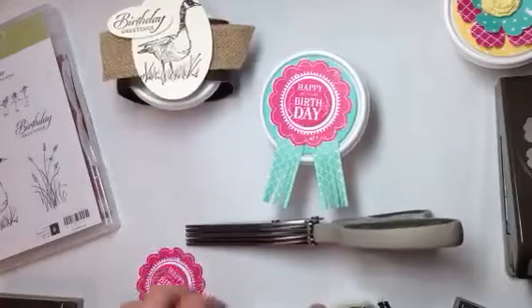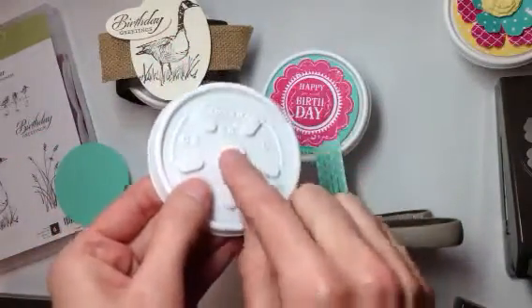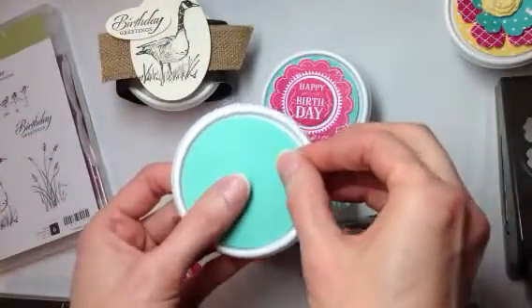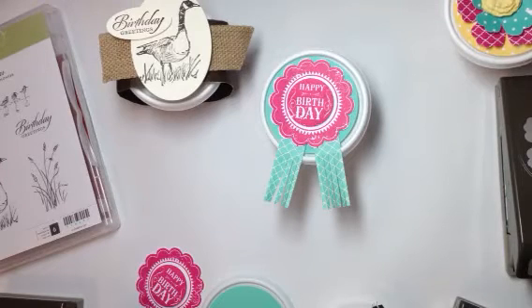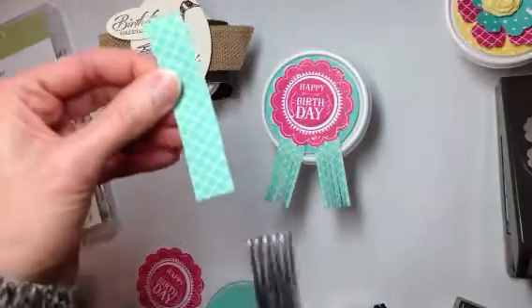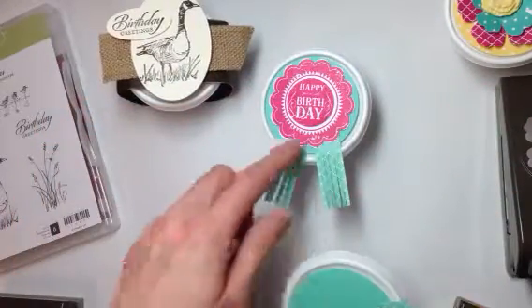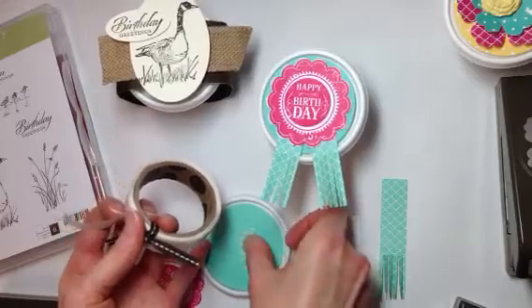The topper was made from a two-and-a-half inch circle punch in Coastal Cabana. I stuck a little dimensional in the center so the punched piece would have something to adhere to. Then I used our new fringe scissors — also in the Celebrate the Everyday catalog on page 31 for $9.95. I took some Coastal Cabana from the Color Collection Stacks, cut two sheets at once to get little fringes, and attached them with glue dots.